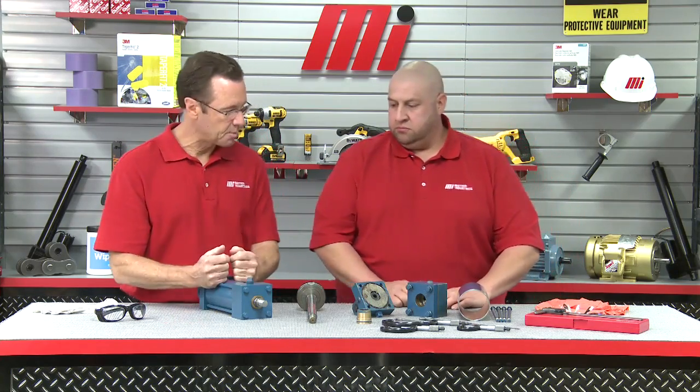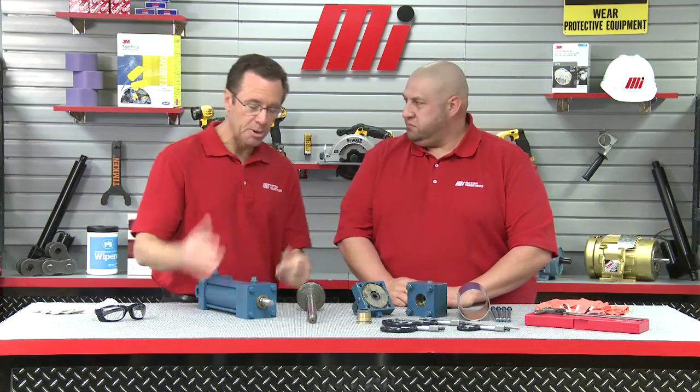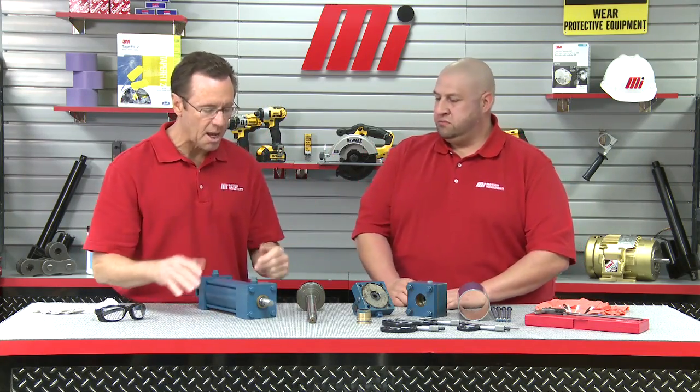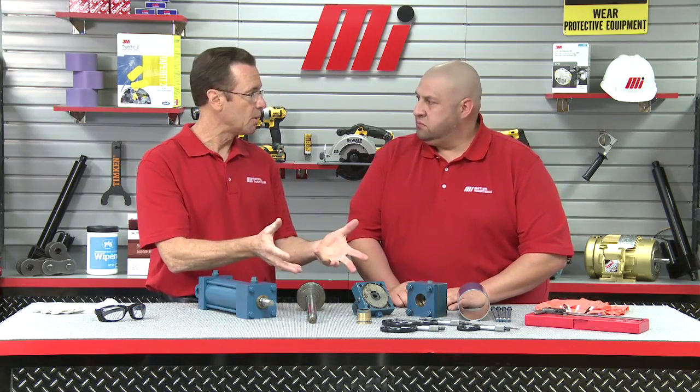We have a hydraulic piece right here on the table. We have one assembled and we have one in pieces. Where would we find something like this — maybe obviously in a factory somewhere, but could we find this on like maybe a backhoe or something like that? Yeah. Anybody that's ever seen any kind of heavy equipment, such as a backhoe or a tractor, has hydraulic components on it. And somebody brings it in and says, hey Adam, my backhoe's not working — it's my hydraulics — and you can actually make new parts for it and put it back together?